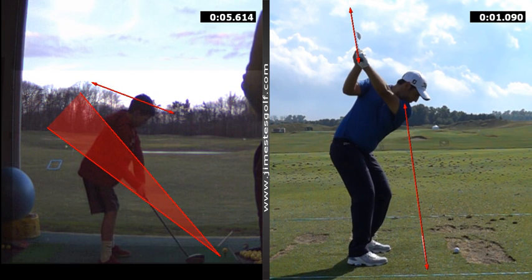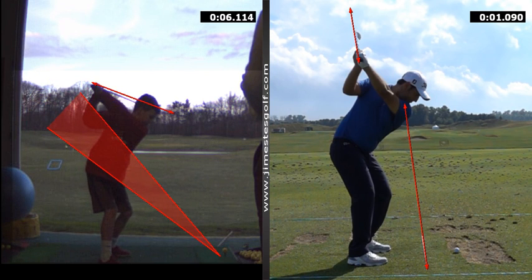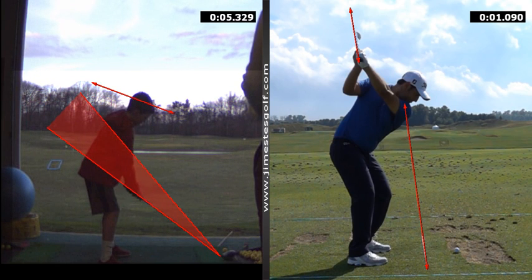The more the club goes under that red cone, the more it's going to point to the right. That's it.